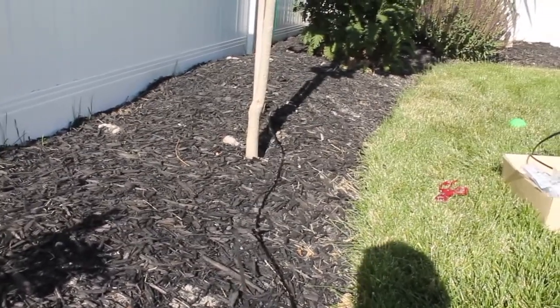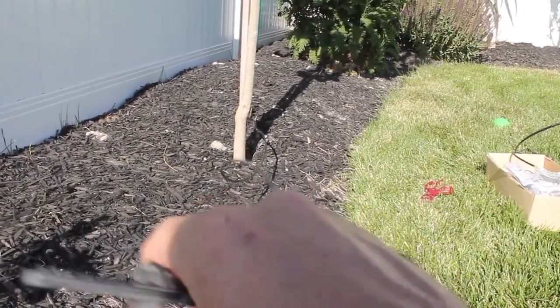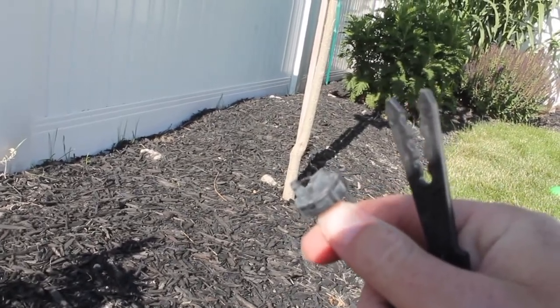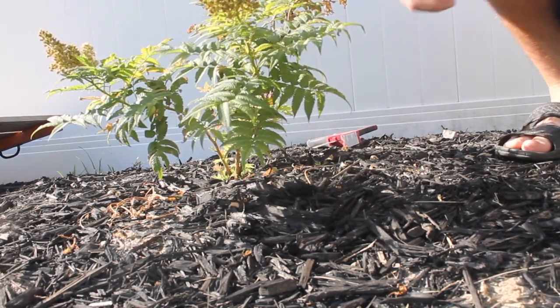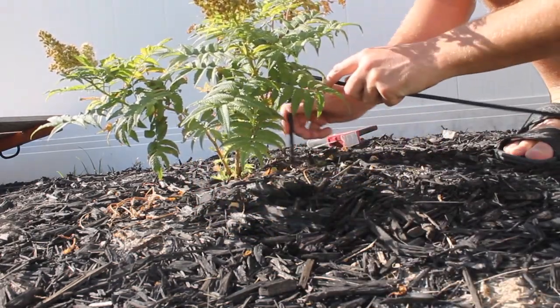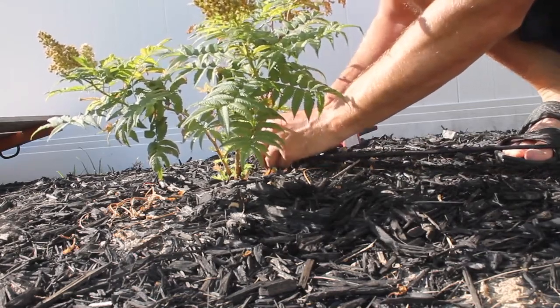You can see I added the inline dripper right at the tree, and I've got the quarter-inch line with a button dripper on the end. That hose is measured to length to reach that bush. I'm going to take this stake, stick that right on through there, put that where I want it, and stake it down.